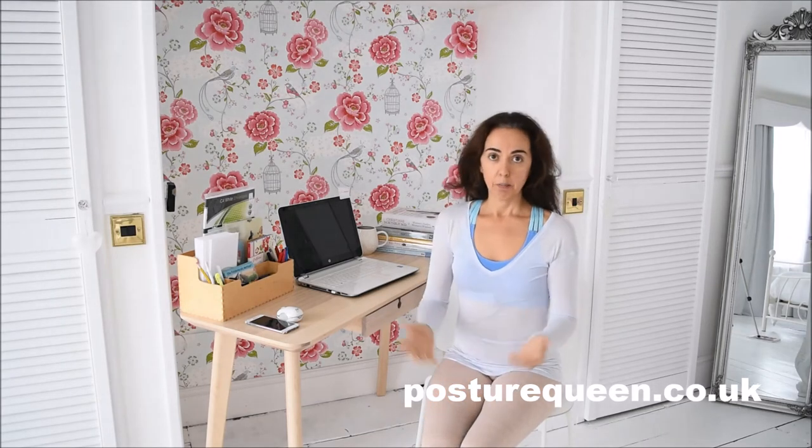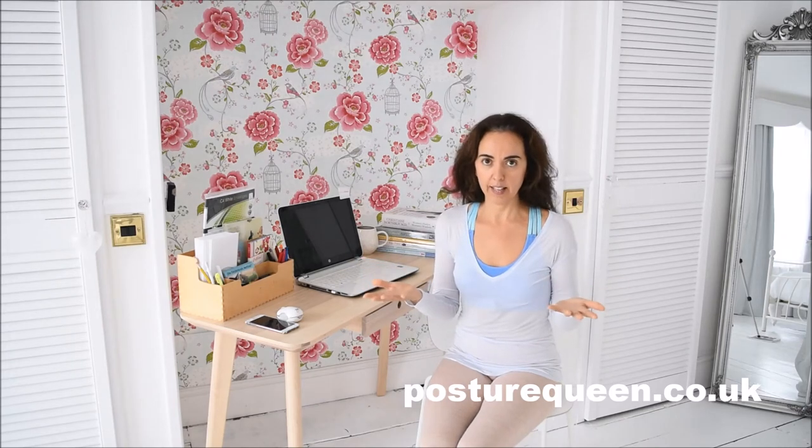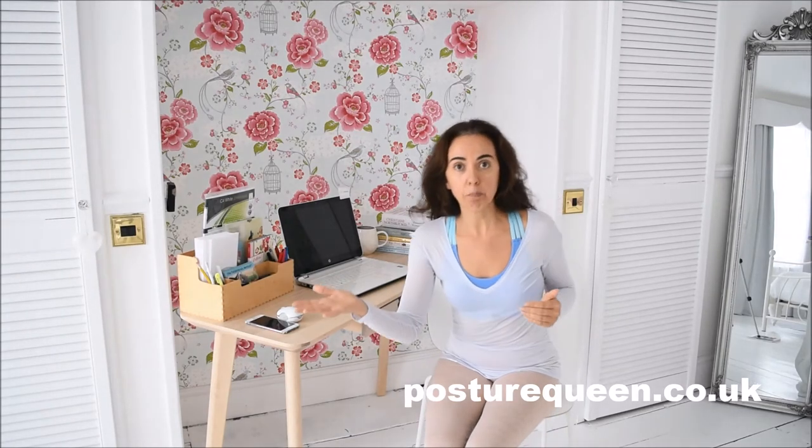When you are out and about, I can give you this tip: choose a colour, whatever colour that is. Say I choose the colour red. So every time I see the colour red, in whatever form — someone wearing a red top, red shoes, a red pen, or a red traffic light when driving — that will be your reminder to check yourself and see how you are holding yourself.